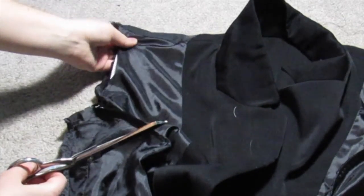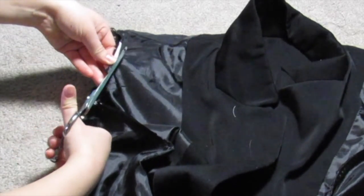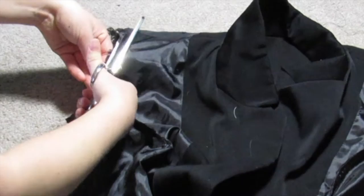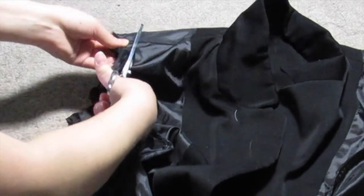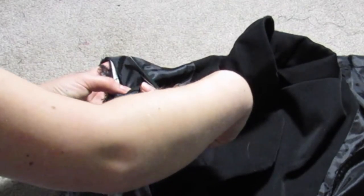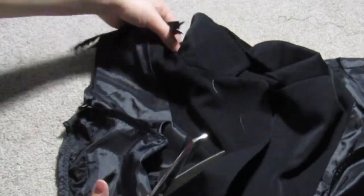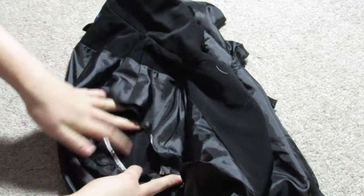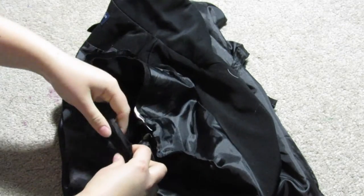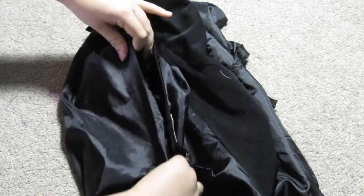Now it's time to hem the armholes. I cut a little bit off just to make them a little smaller at the top because I didn't want them to be too wide on my shoulders. After cutting and flipping it inside out, I'm doing a roll hem on the sleeve hole.